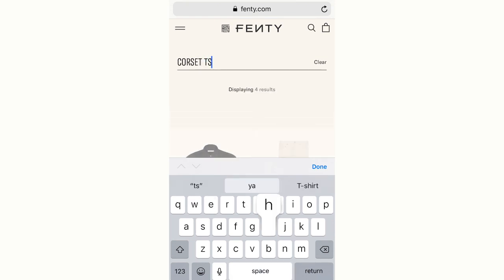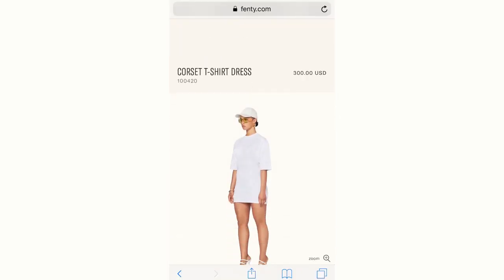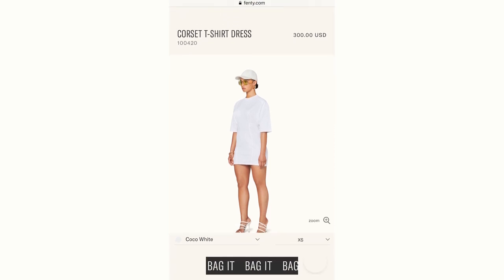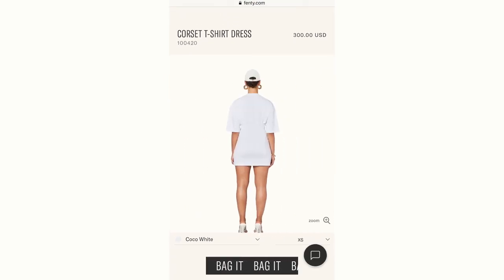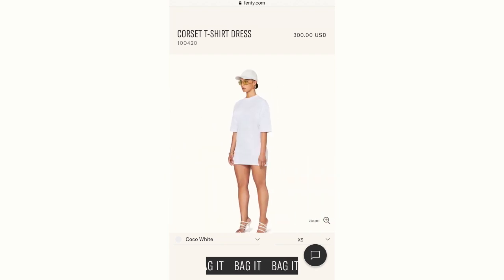So in case you live under a rock, Rihanna launched a clothing line earlier this year and I was going through her website and I saw this corset t-shirt dress. It retails for a cool $300 and it's quite bomb. But at the moment I can't afford it. I want it — I'm too broke for it, so I decided I'd DIY it.